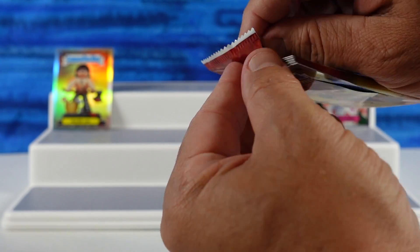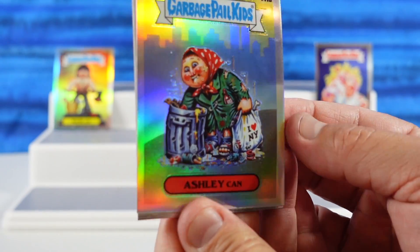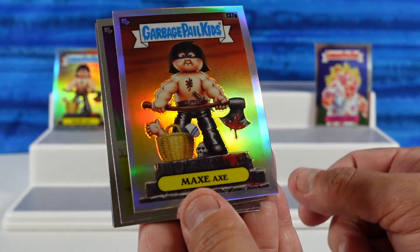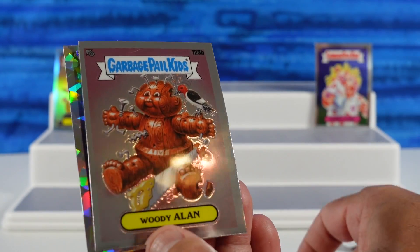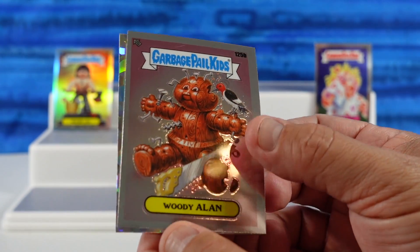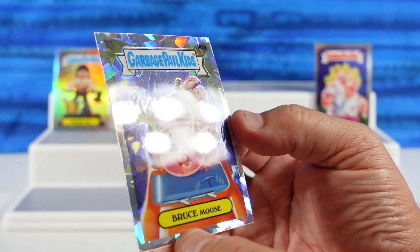These are pretty, very pretty. It's a shame you only get four cards per pack, but I get it because these are a lot more expensive to make. We have Ashley Cannon — oh, I love New York, I like the skyline behind her. A duplicate of Max Axe. Crushed Shelly. I have a bonus card in here — Woody Allen, a little woodpecker. And we have Bruce Moose — that must be the refractor card. That is cool, all the prism.